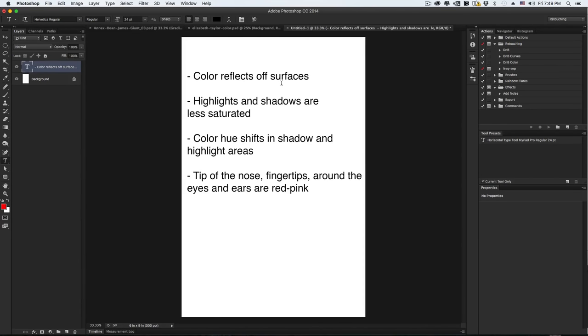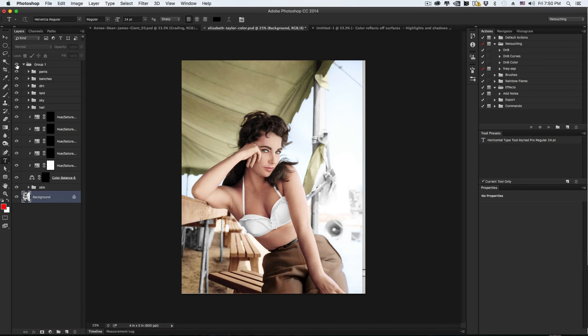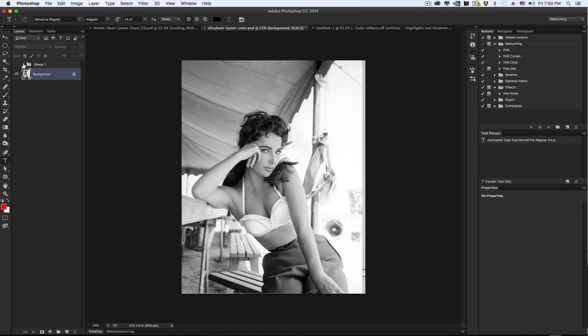Let's recap: color reflects off a surface into another. Highlight and shadow areas are less saturated — shadows even more so than highlights. The color hue is going to shift in shadow and highlight areas. For people, the tip of the nose, fingertips, around the eyes and ears are going to be more red-pinkish. Also areas where they might have sunburn. Now let's go back to our original image — I'm going to show you this edit I did a long time ago. This is the colorization I did, and this is the black and white. Let's begin.